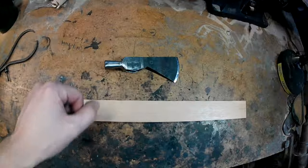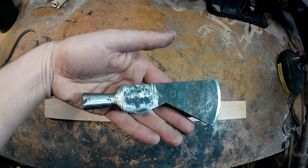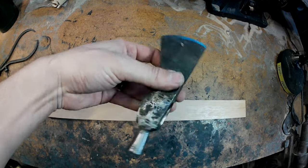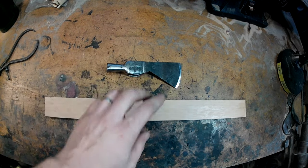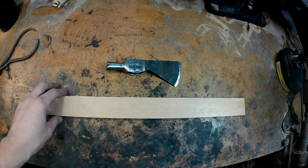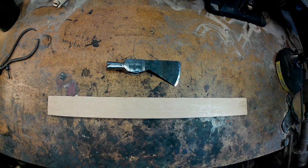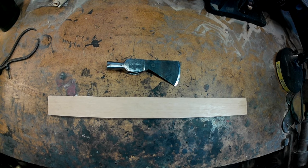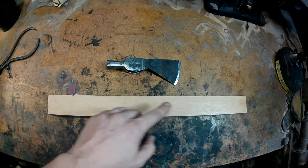This is the head we'll be installing our handle on — one that I forged up the other day. It needs a little more finish work but it's far enough along to get a handle laid out for it. As far as wood type, I'll be using hickory today. Hickory was used a lot originally because it is very tough and flexible. If you don't have hickory, white or red oak is a great choice, and ash is also a good choice — all tough and flexible woods.